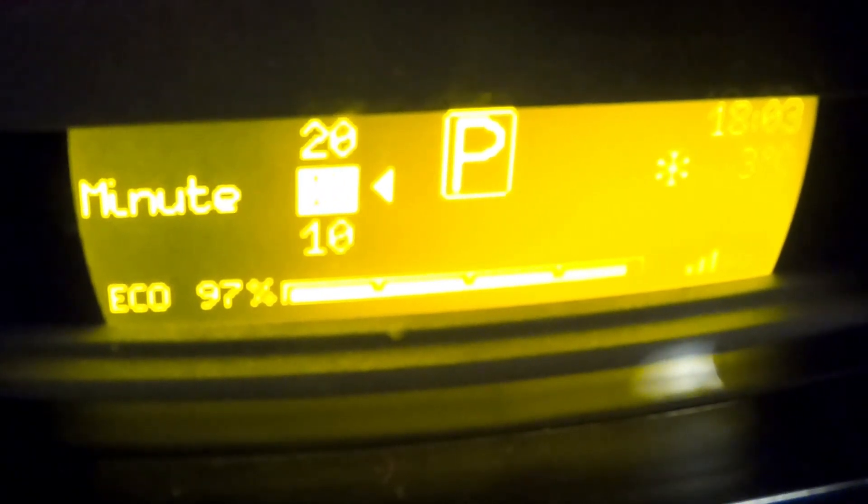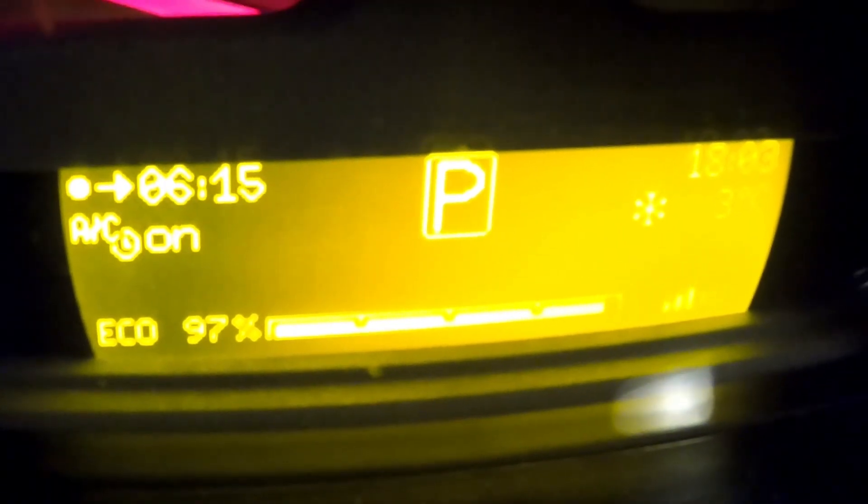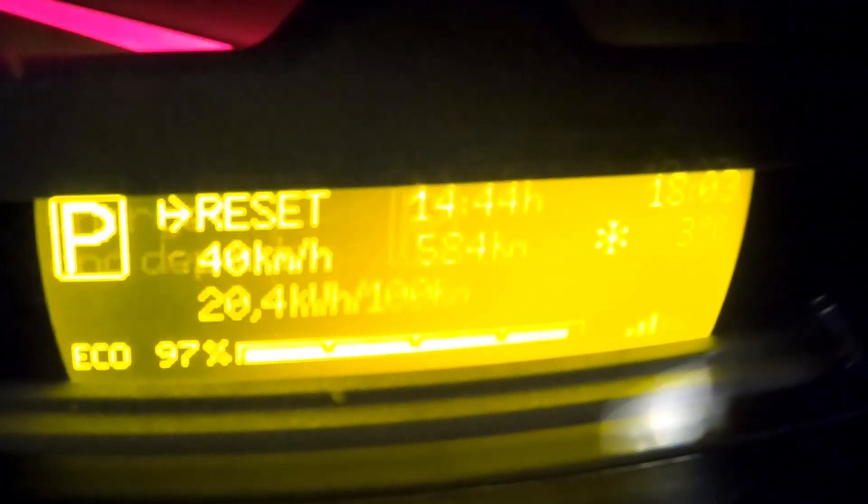Set the car start time to six o'clock, and I put the duration on 15 minutes. Push the round button to set airco on, then push the round button again to confirm. Push the round button once more and now you're out of the settings.